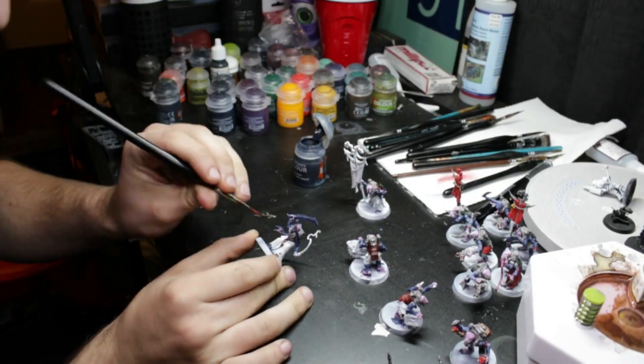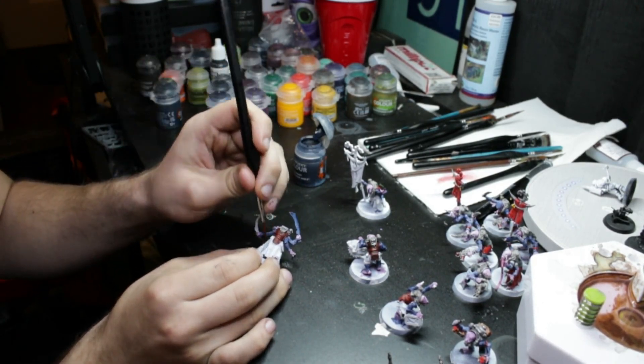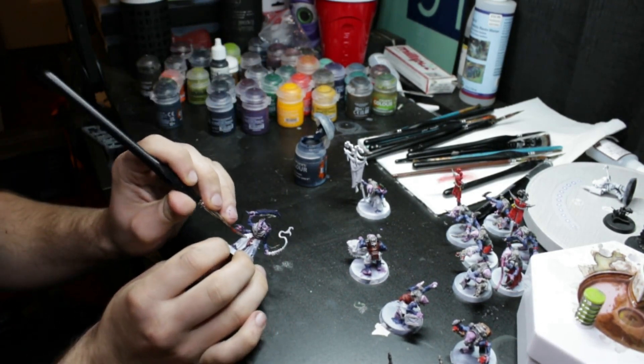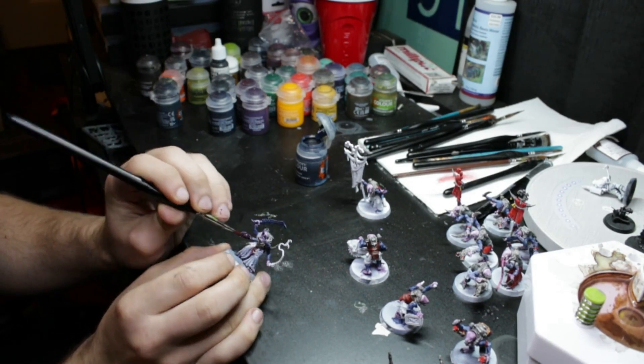Basilicanum Grey was then applied to all the clothing items — their pants, skirts, gowns, whatever you'd call them — on the leader and the icon bearer. This is inspired by my guardsmen, like I mentioned earlier. There are videos on this channel where I've painted those that you can check out.